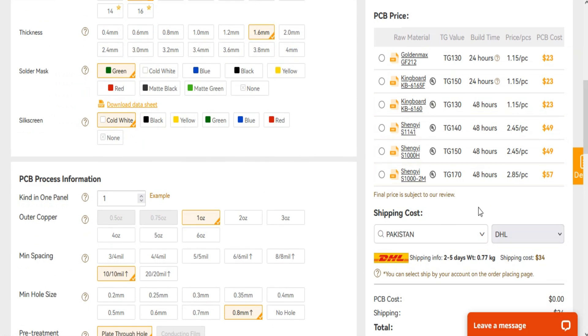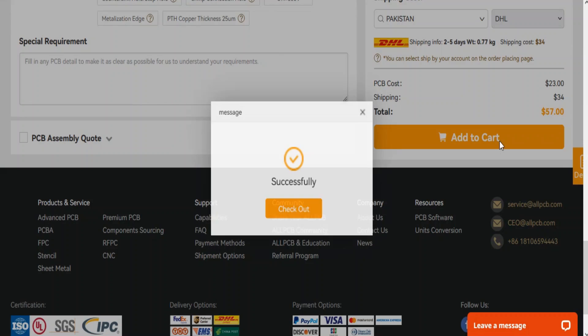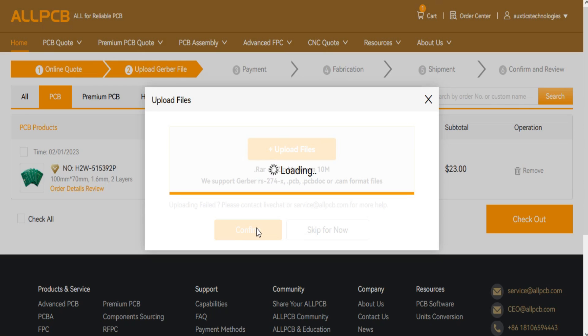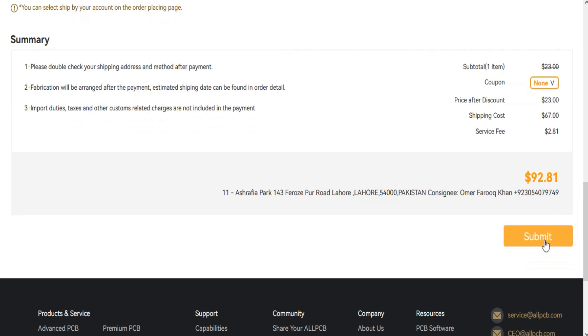Now select your shipping carrier suitable for you according to your area and then checkout. You have to upload your Gerber file and then simply click on submit. That's it.